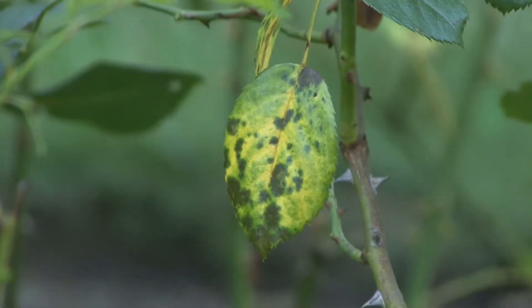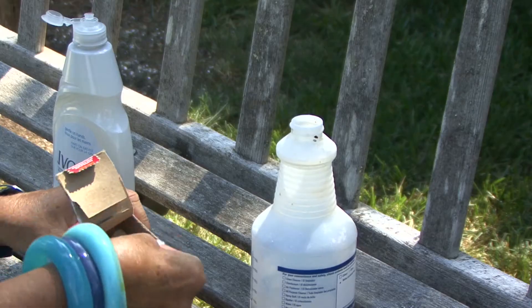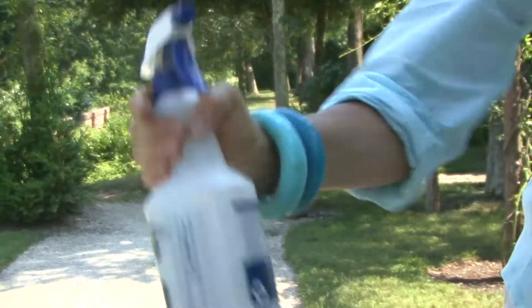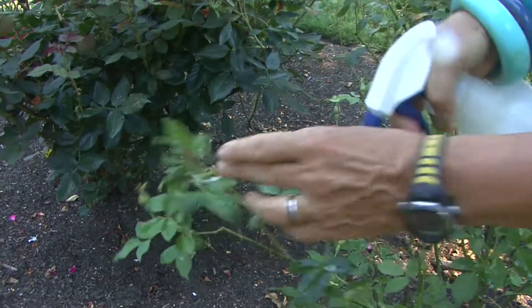No matter what rose you choose, you need to think a little bit about an easy organic pest spray. For fungus and black spot, mix a little dish soap — one or two drops — a little bit of baking soda, one or two teaspoons, into some water. Shake it and spray your plants generously with this mixture, making sure that you get the undersides of the leaves as well.